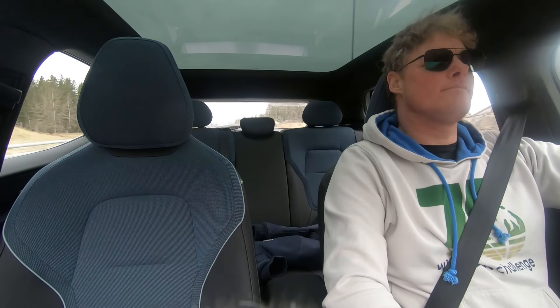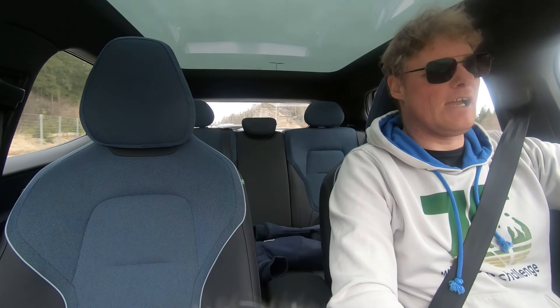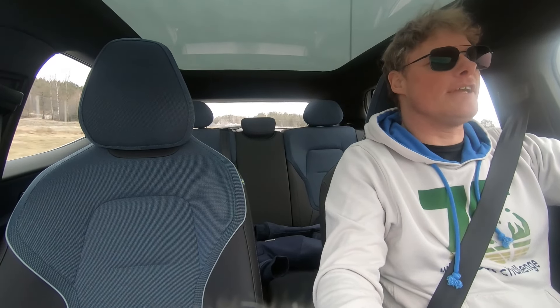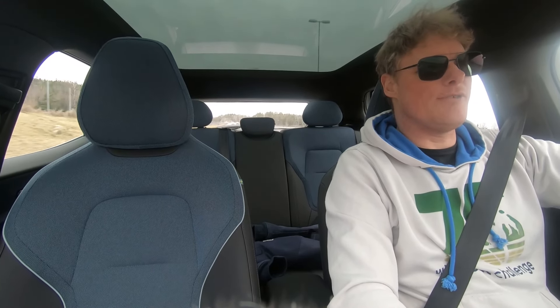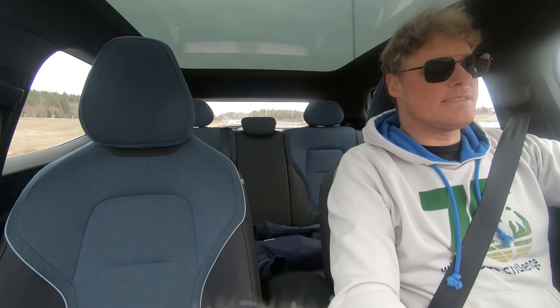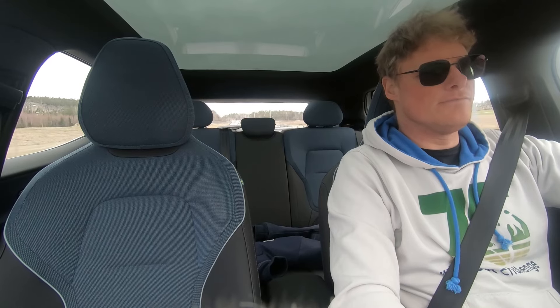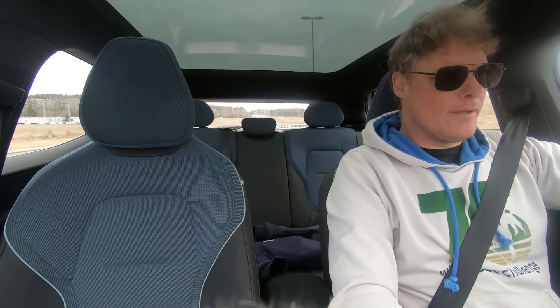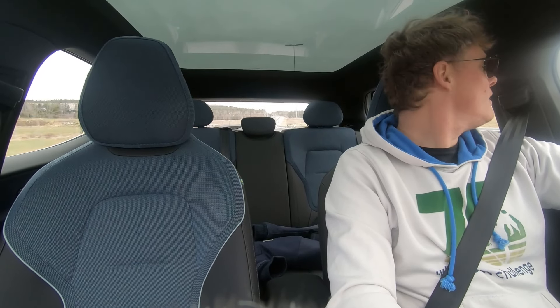So what do we think of the Volvo EX30? This is the top of the range model; it costs around 45,000 to 50,000 euros, depending on what market you live in and what rebates the dealer is giving you. The entry price, with the LFP battery and the rear-wheel drive, is around 30,000 euros, which is relatively affordable. From that perspective, this is a very decent car.